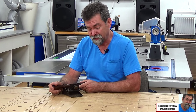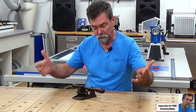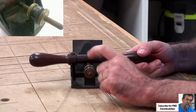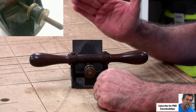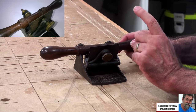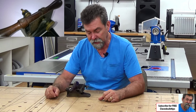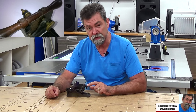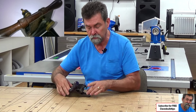It looks a bit different to a lot of planes. It's got a beautiful handle across the top. It has an adjusting wheel here to be able to change the angle. It has a blade clamp here. So this is basically a cabinet scraper, and all the clamp does is lock the scraper into the plane body.